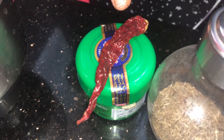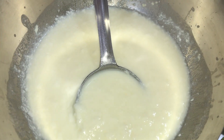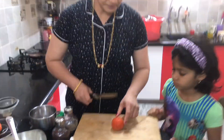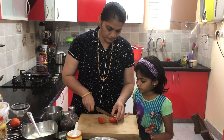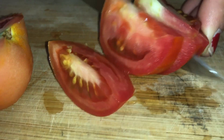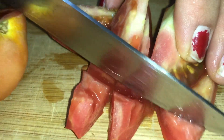First, we cut the tomatoes. Just cut the tomatoes clean. Don't cook the tomatoes in the middle.